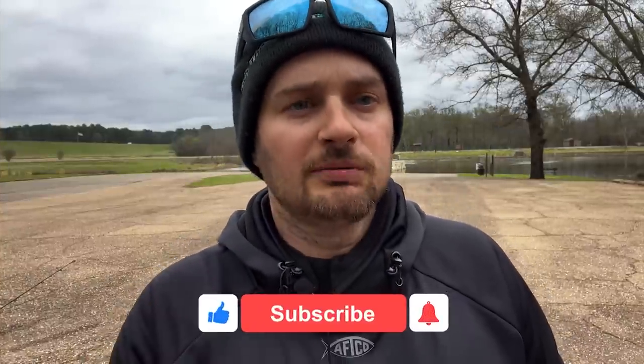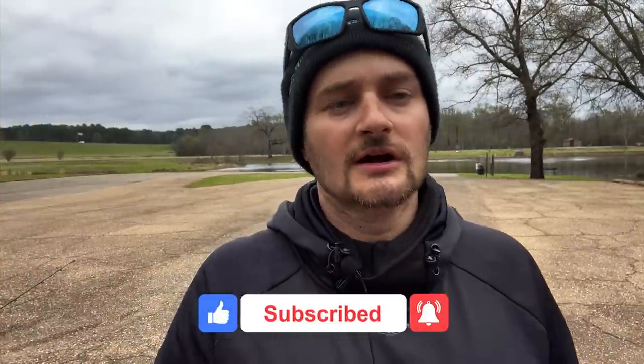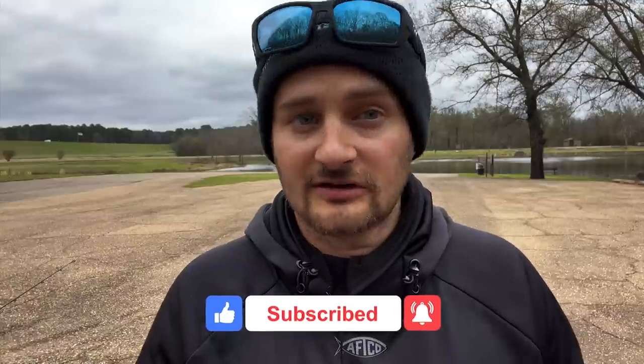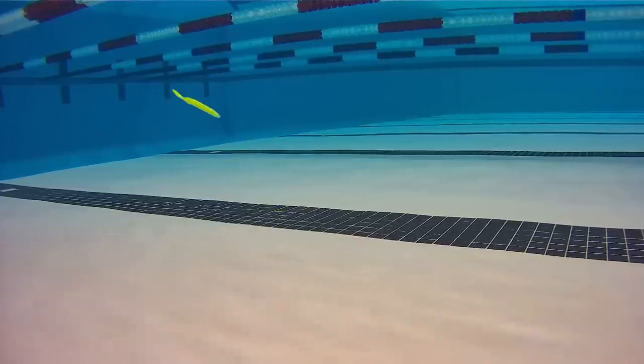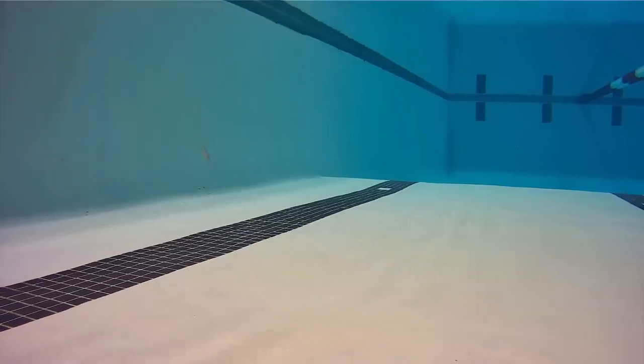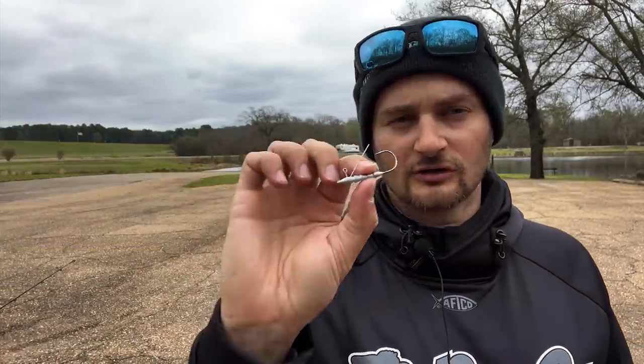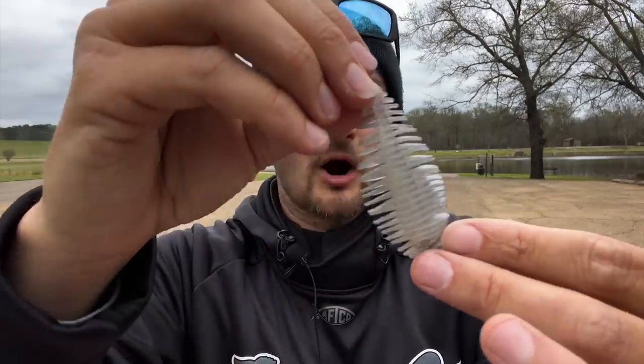I'm going to share five soft plastics I've had success with using this hover rig hook. I've used probably about 15 different soft plastic styles and even done the underwater pool test. The first one is the Bellows Gill — the 2.8 size — and this hook is the 1/8 ounce size. There's the 1/8 and 3/64. That bigger size is heavier and makes the lure go down, but this 2.8 is perfect. The gliding motion and action it gives is something fish have never seen before.